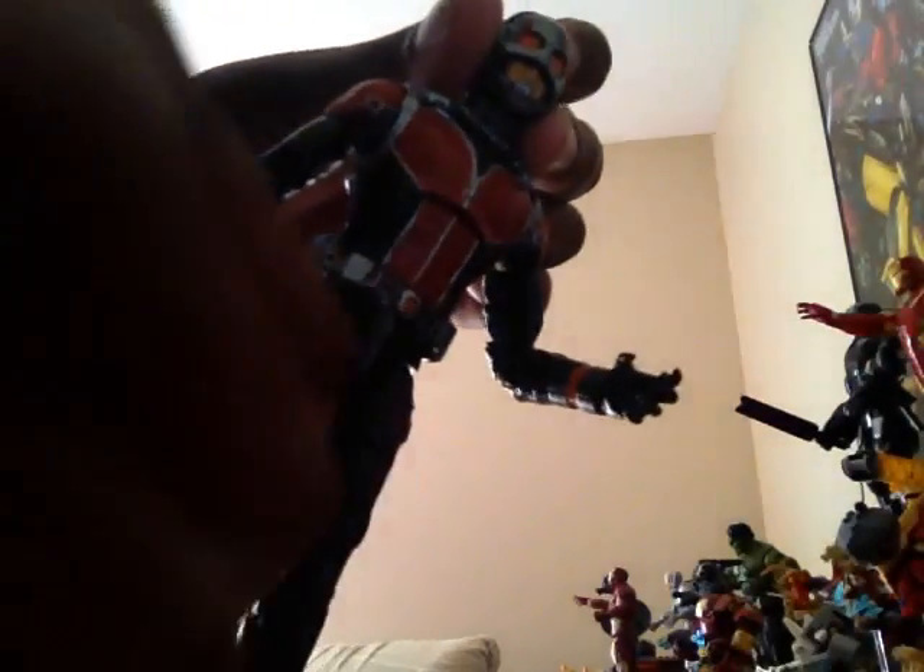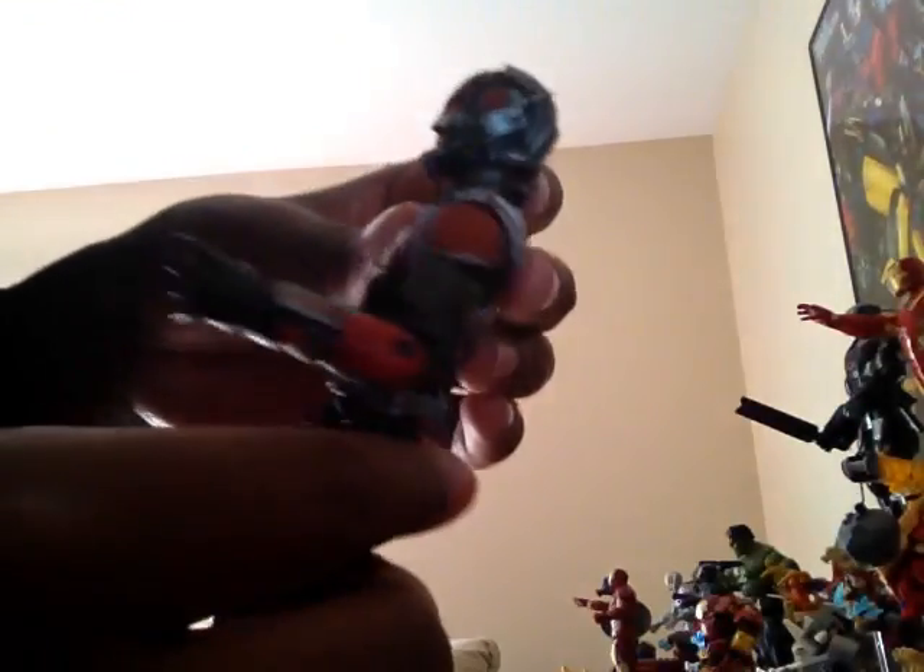Here's Scott Lang, aka Ant-Man. I like the detail on this figure. I wish they had made the helmet fully closed since it shows his mouth, but they only did the full helmet for Giant-Man. The head sculpt is very awesome, and here's the body — the arms, hands, belt, feet, and his back.